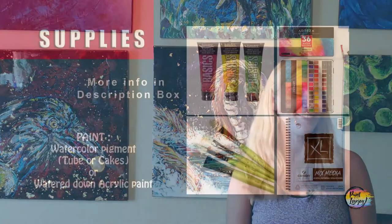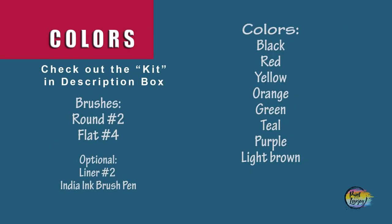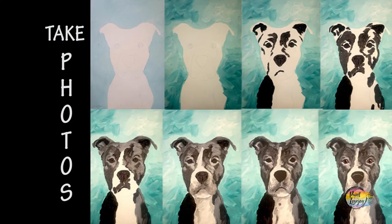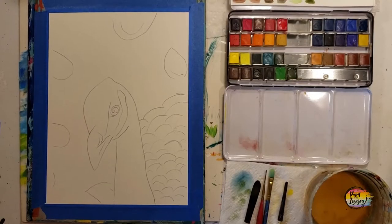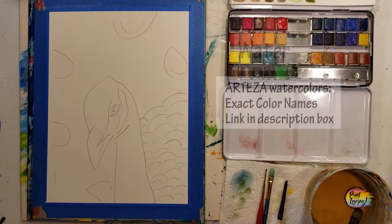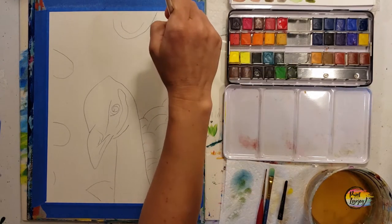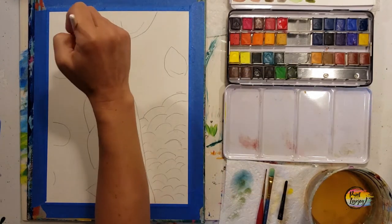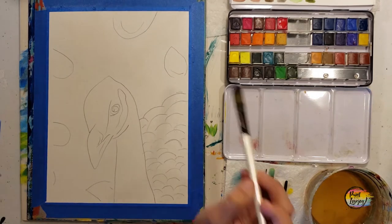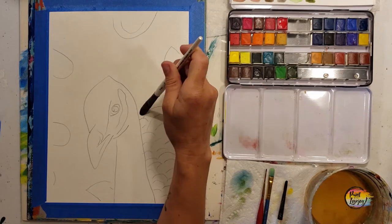Alright, this is going to be another fun watercolor painting, so grab your supplies and utilize what you have. There's a link in the description box for the specific colors I use, but you don't have to get that exact set — use what you have in the general color area. Once you transfer your traceable to your watercolor paper, we're going to start with water. Be very generous with the amount of water as we go around the perimeter of the peacock and around the eye part of the feathers.